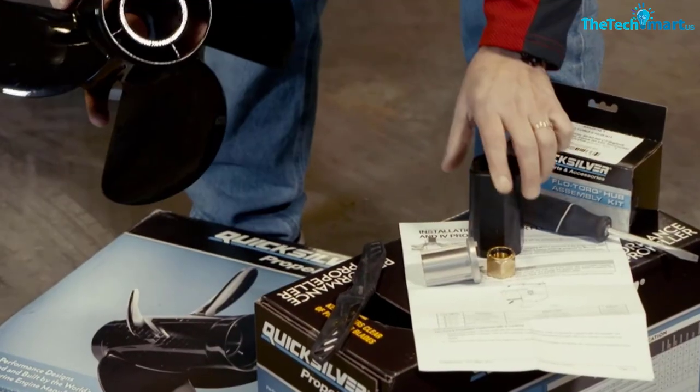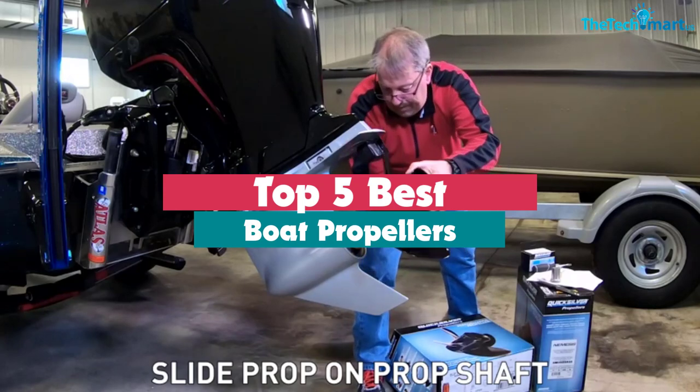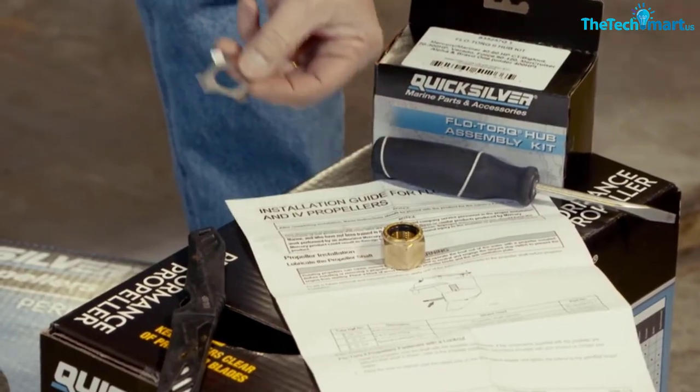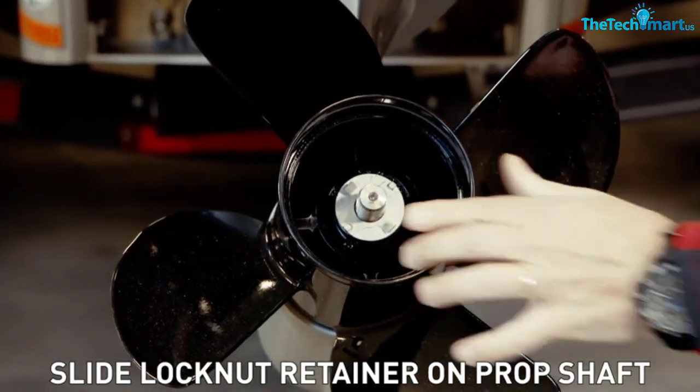Hey guys, in this video we're going to be checking out the top 5 best boat propellers available on the market for their true quality. I made this list based on my personal opinion and hours of research, and have listed them based on popularity, quality, price, durability, user opinions and more.